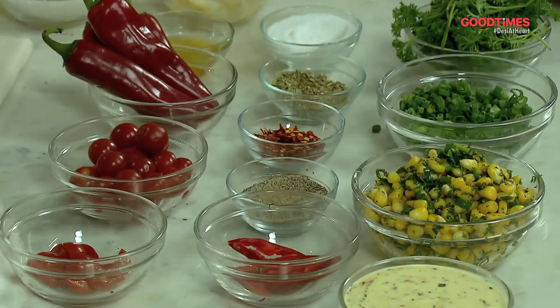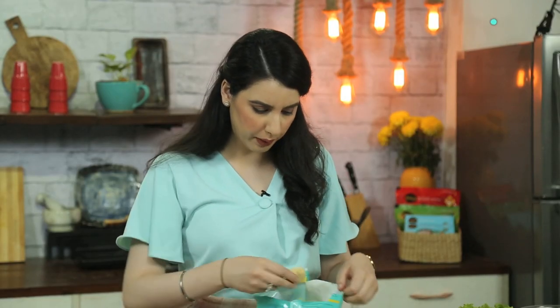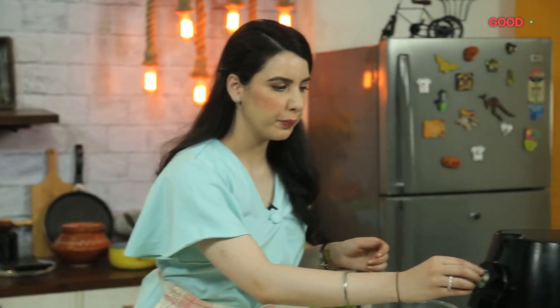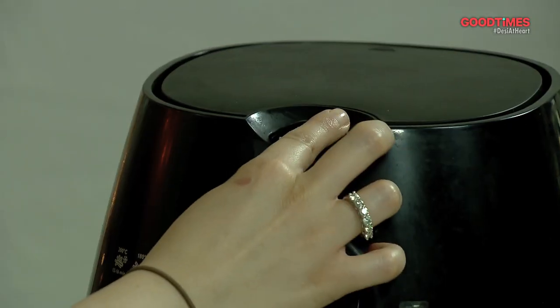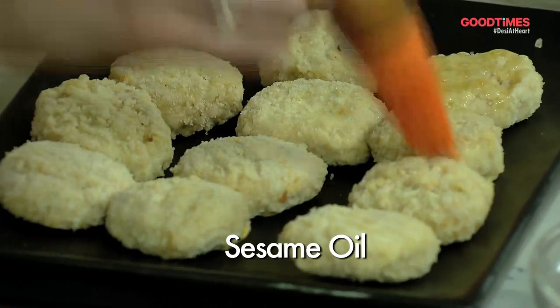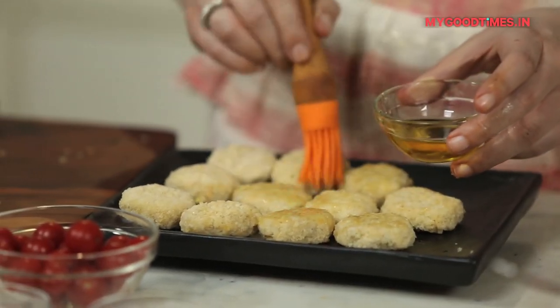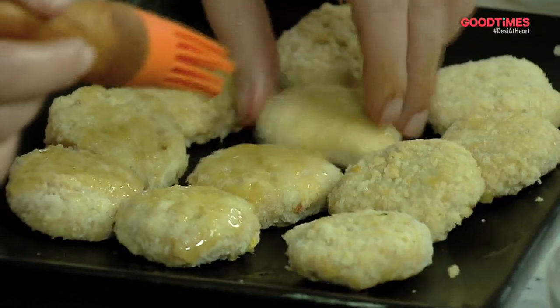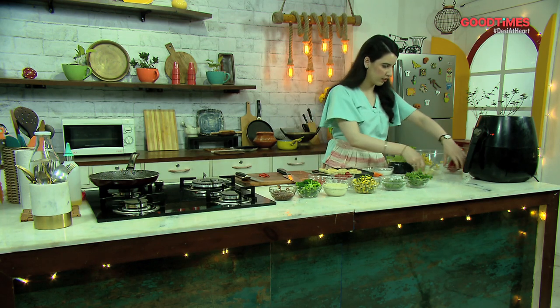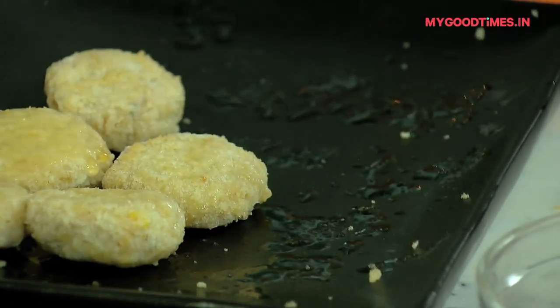Now we have all our ingredients ready. We've taken out our oozy cheesy corn bites — make sure that they're frozen and not at room temperature. We're going to preheat our air fryer at 180 degrees for 10 minutes. We'll brush the oozy cheesy corn bites with some oil — I'm using sesame oil, but you can use olive oil or sunflower oil. Make sure you brush it on both sides.